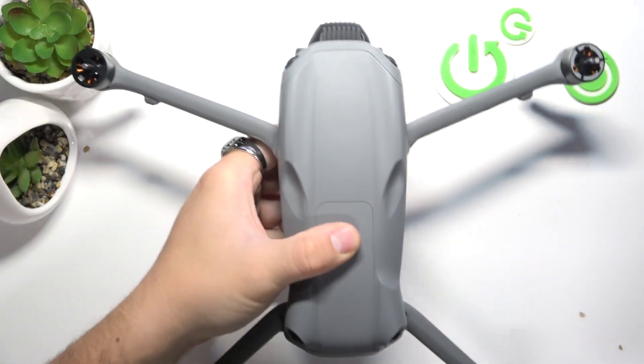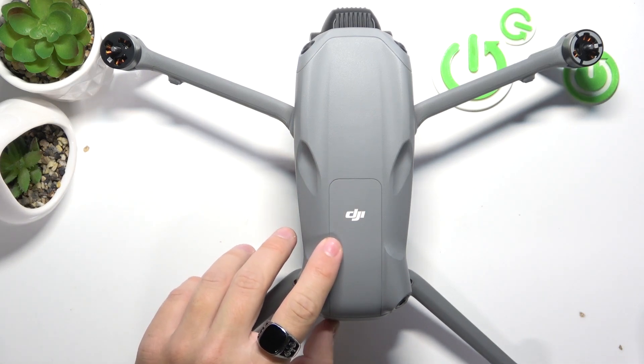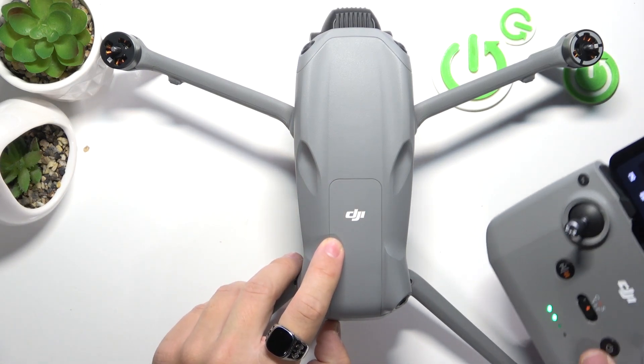Plug the battery in, make sure that the battery is charged, and now press this button here to turn the drone on.